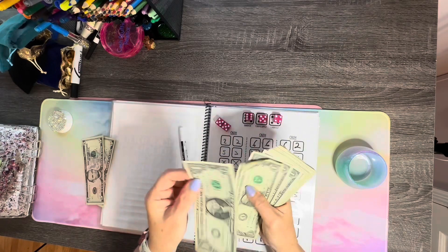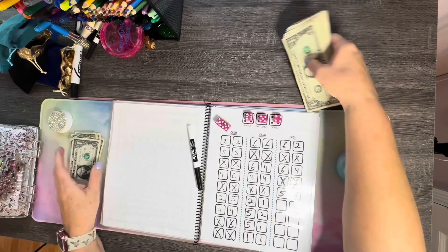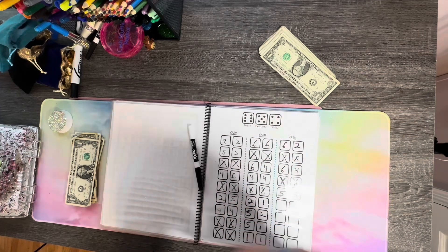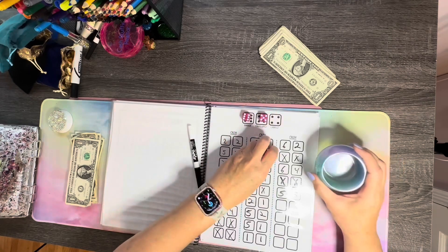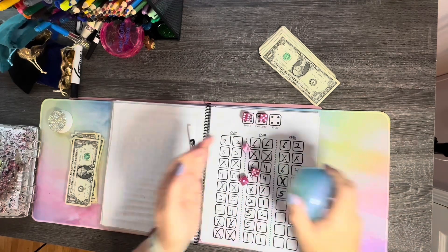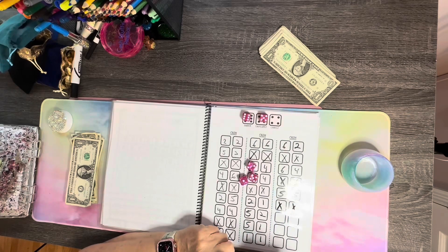Okay, counting out ten. Let's try it again, guys. We've got six and five — now let's roll again. No four. And no four. We're not going to be able to play much if we keep these tens up, are we? Let's count out ten again.